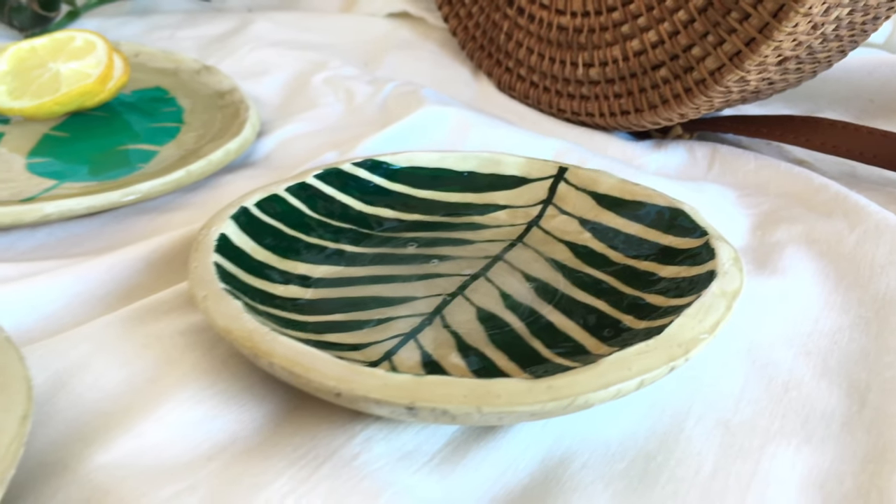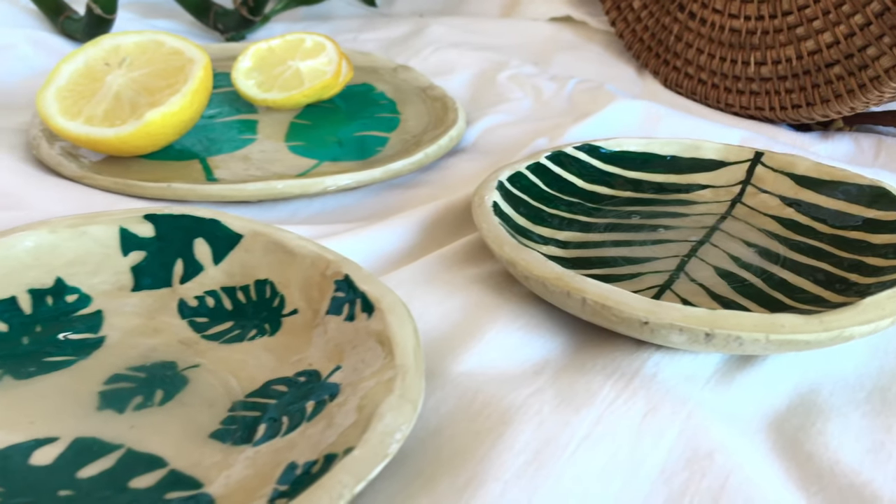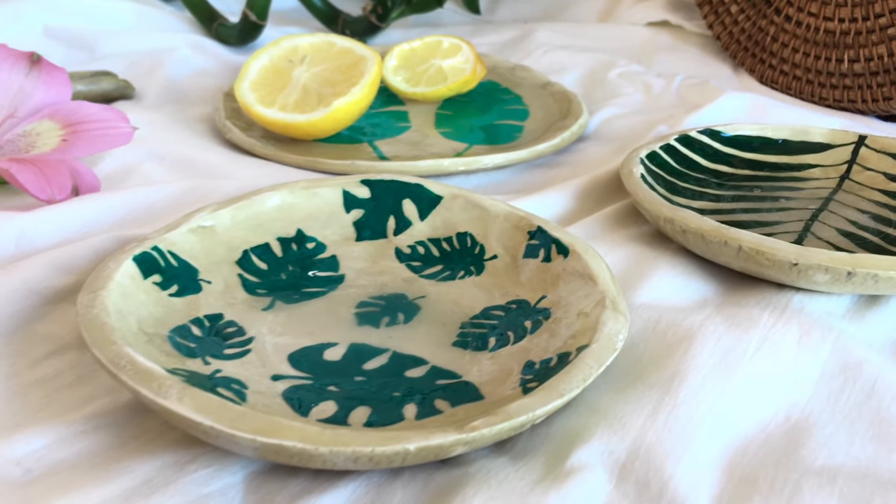In this video I will show you how to make your own dishes and I don't need a glass blowing shop or a kiln for this. Everything you can see can be done at home.